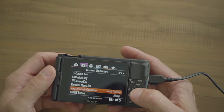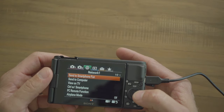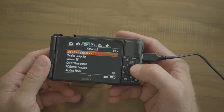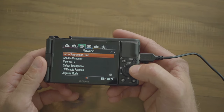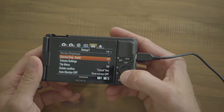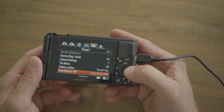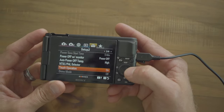Function of touch operation: touch tracking. Movie button: always. Audio signals on. Skip over the network settings — those are for connecting to your smartphone, a gimbal, or the Bluetooth vlog handle. Skip playback for now. Go straight to setup one: delete confirm cancel first, auto monitor does not turn off, power off with monitor, power off, touch operation on.